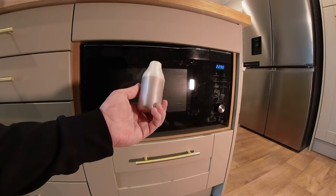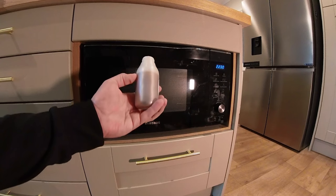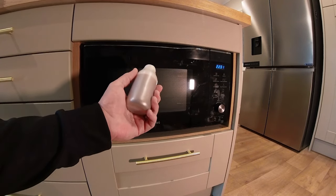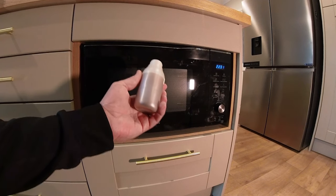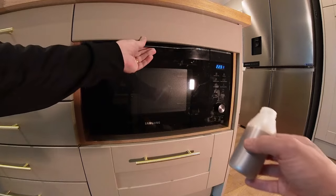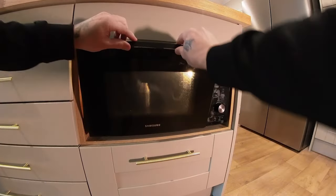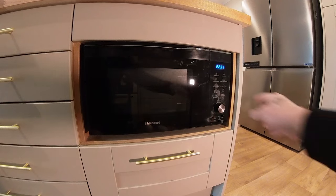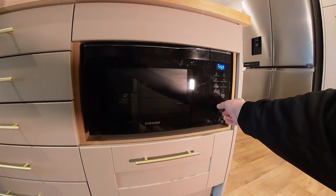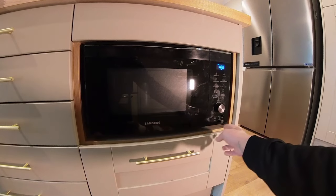To get it out of its container I'm going to use the microwave, but you don't want to be microwaving it at full power. You either want to do it on defrost or on the lowest wattage setting — on here I can change the power right down to 100 watts.